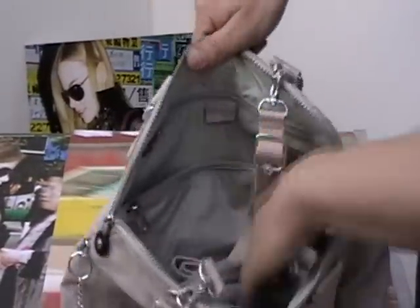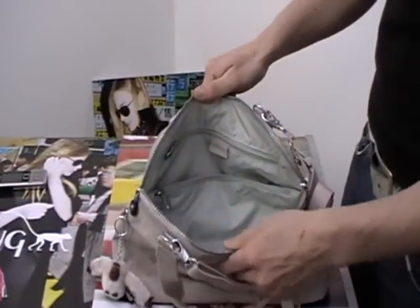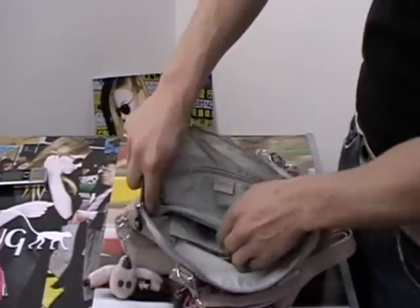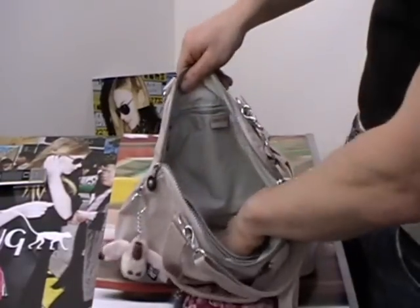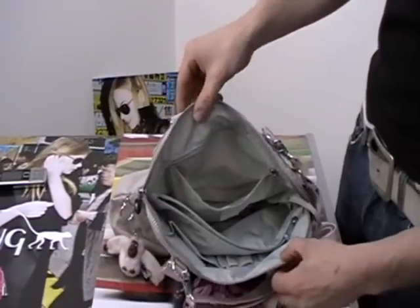One big compartment on this bag, it's got the detachable shoulder strap that's long enough for you across the body, sleeves down the front of the bag, a nice big zip compartment in the middle, and then your key fob with a zip compartment on the back of the bag. That's the Catan.